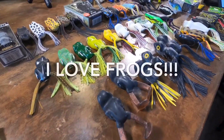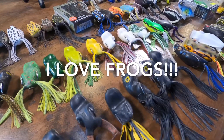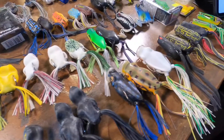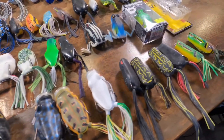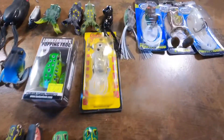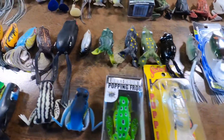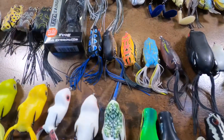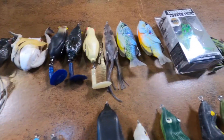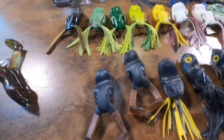It's summertime, and you know what summertime means — frog fishing. Pretty sweet. So let's talk frogs.